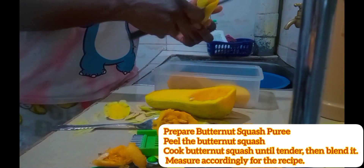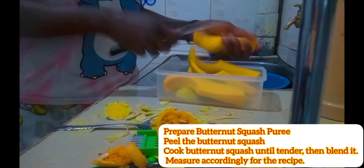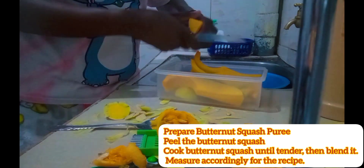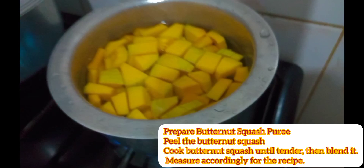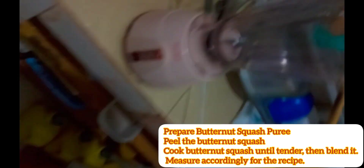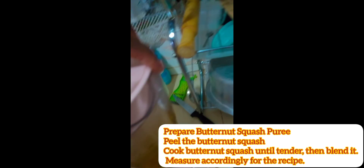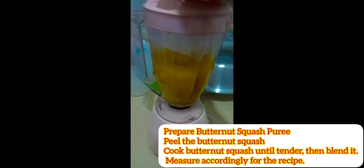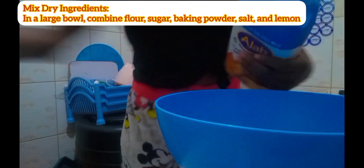I find the spoon is effective because it scoops so well. You just chop it up, then let it cook until it's tender, and then we blend it. I added some cold water so it won't be too hot, and added a bit of margarine, and blended them all together.